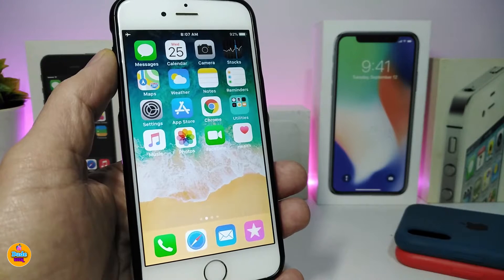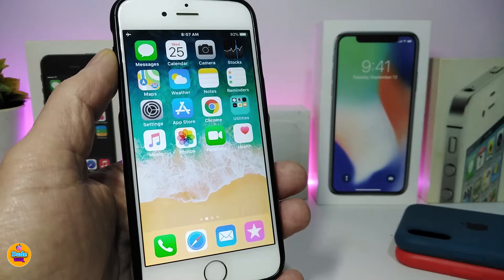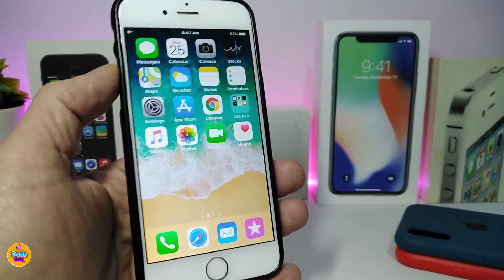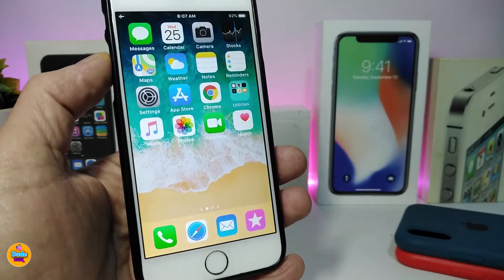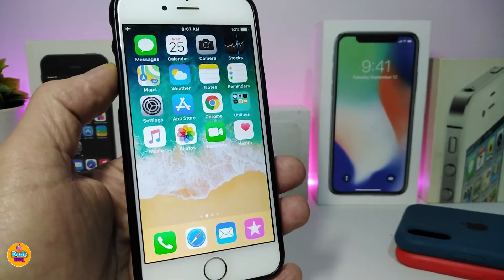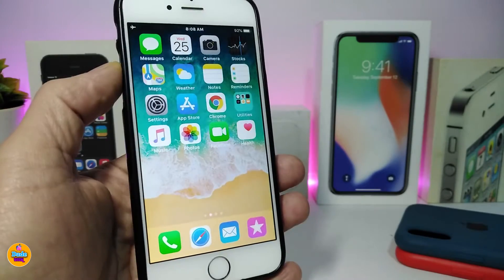So if you have one of the newer supported devices such as the iPhone 7, iPhone 8, or iPhone X, and you've already updated your device, you can still jailbreak it with checkra1n. Let me show you how to jailbreak those older iPhones using checkra1n.